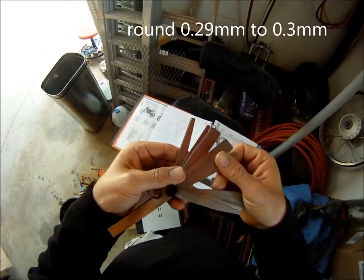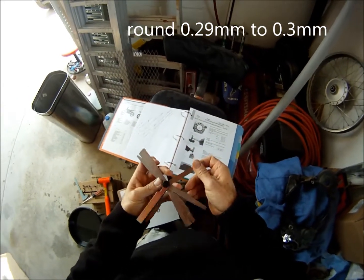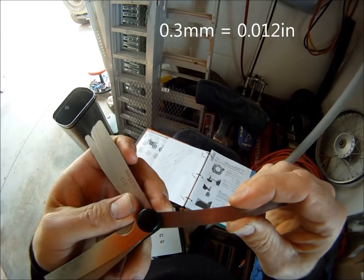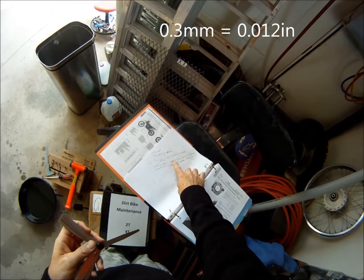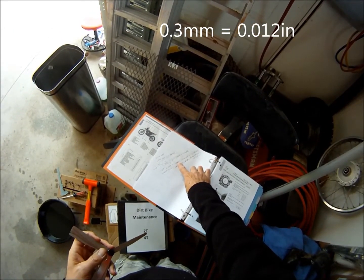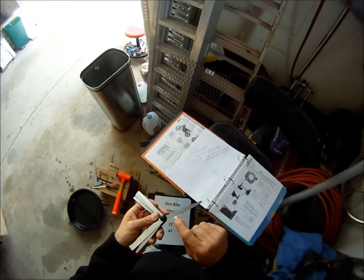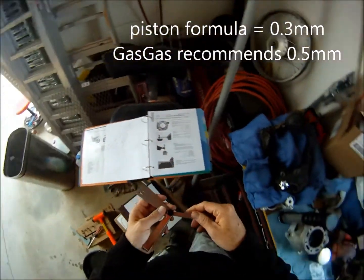That's about right on the feeler gauge here. .3mm is .012 inch. So we're saying .0113, which is really, really close to .012. That's what this formula recommends — .3mm. The GasGas manual says .5mm. So I went with about .4mm.